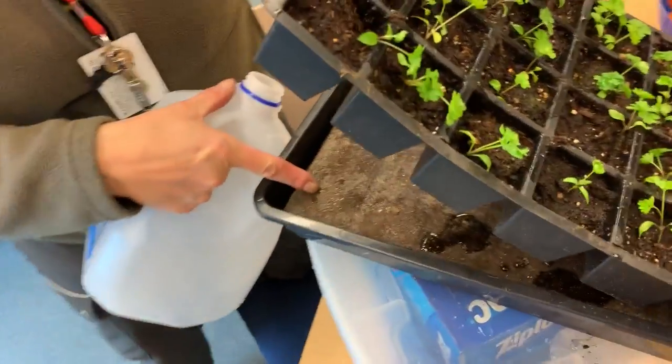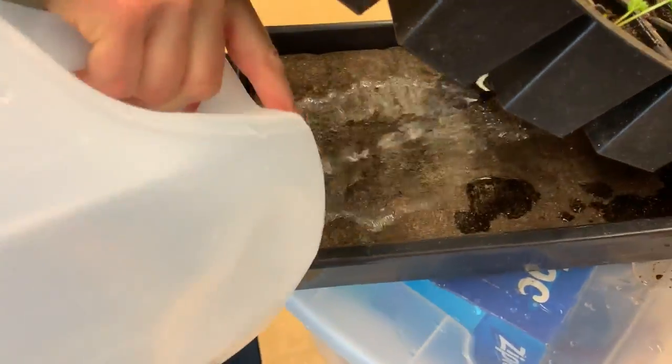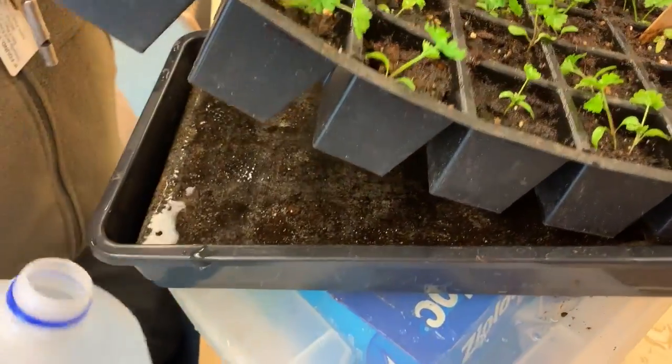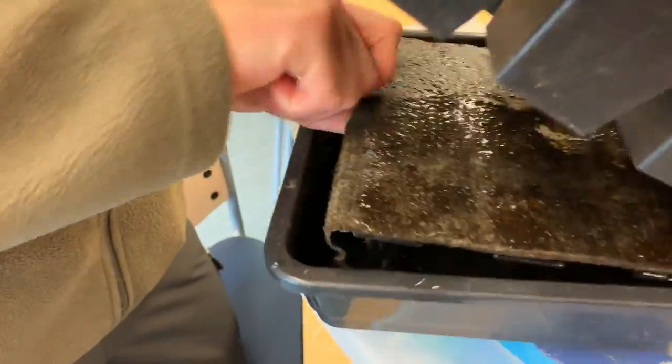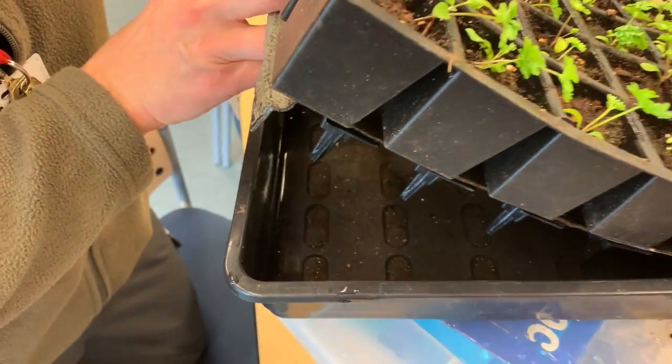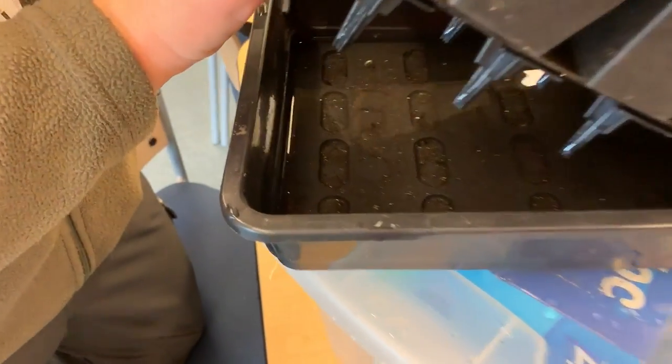If you can see over here, you can see how this is dry already, so I'm going to make sure this gets wet. Underneath is where the water is for the reservoir. I'll probably put another inch of water in there just because we'll be gone for a few days.